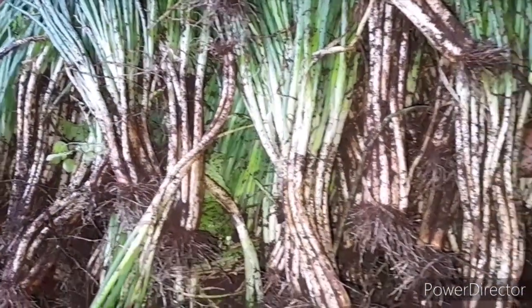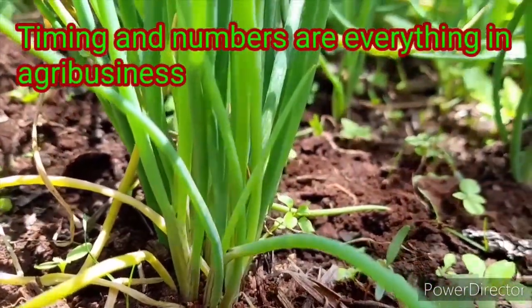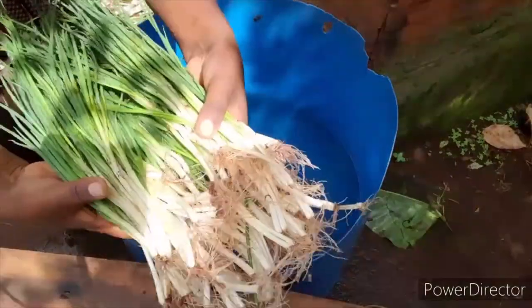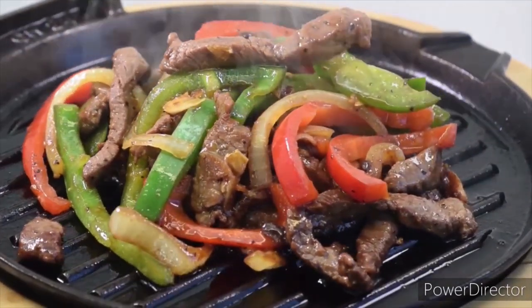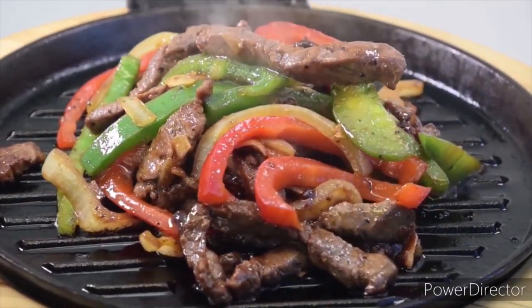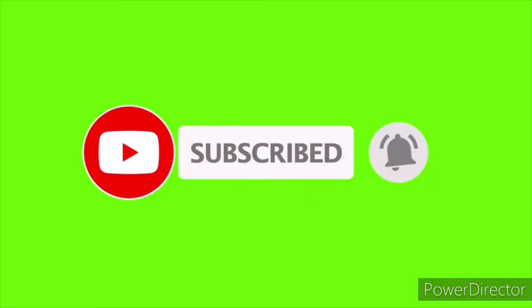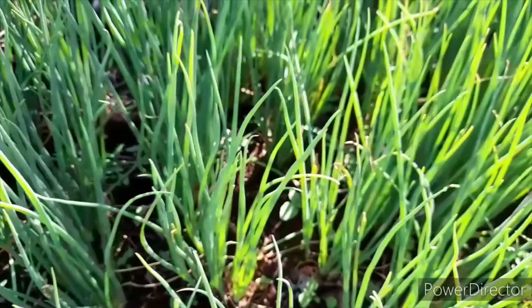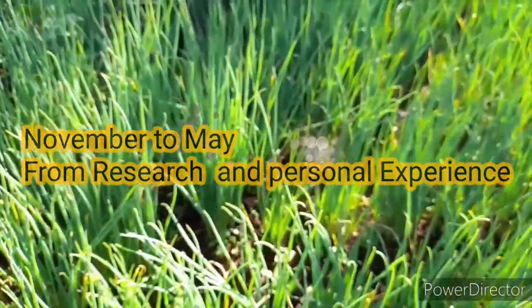Timing is the best element for growing spring onions profitably. If you want to harvest in November, plant in August; if you want to harvest in December, plant in September — and so on until May. The best thing about onions generally is that they are cooked with every meal. Whether you grow them for home consumption or commercial purposes, timing is key to maximizing profits. The best period to sell is from November to May.